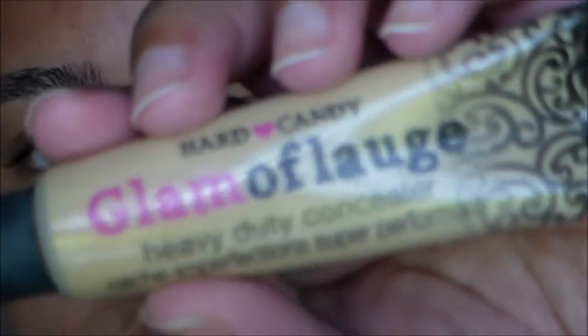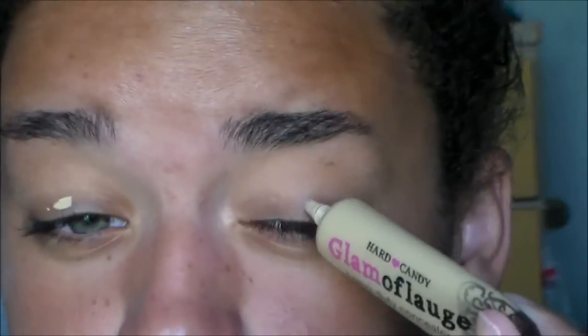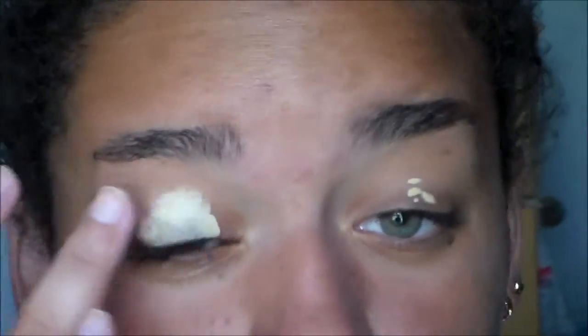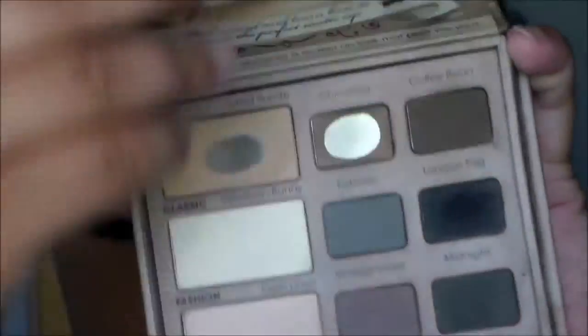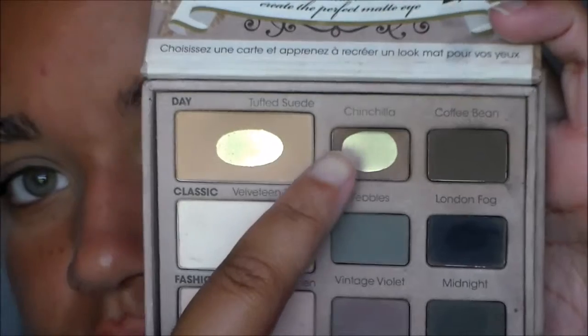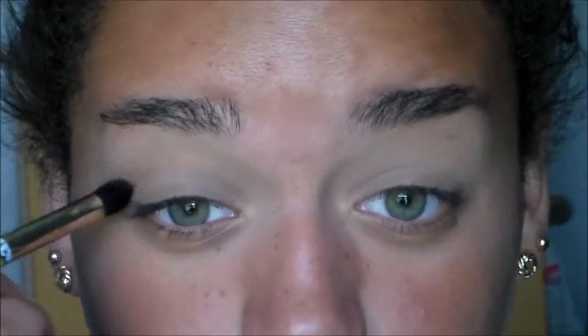To start out this look, I'm taking my Heart Candy Glaviflage Concealer. I always use this because it's nice and thick and it's full coverage, so it's going to not only make my shadow stay on longer, it's going to help blend them out better and just conceal any veiny spots. I'm going in with that skin tone shade and setting the concealer.